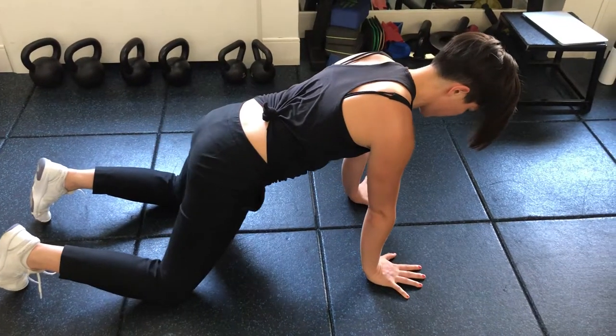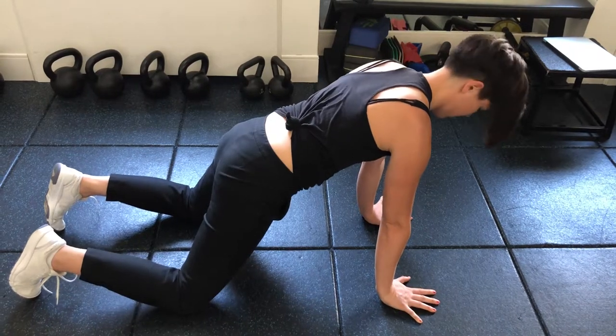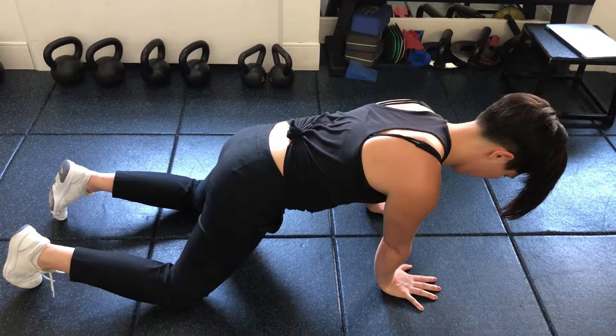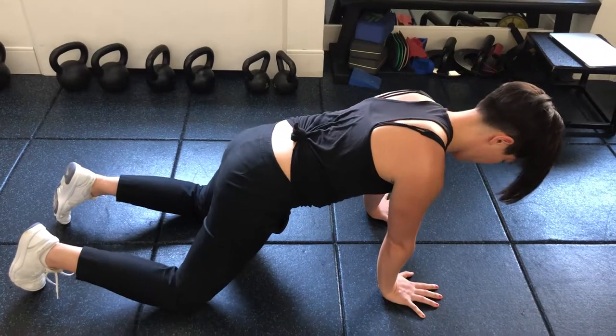What do you look for when you're seeing a winging shoulder blade? So when we see a winging shoulder blade, what we're looking for is the medial border of the shoulder blade to disappear from its connection on the ribcage.